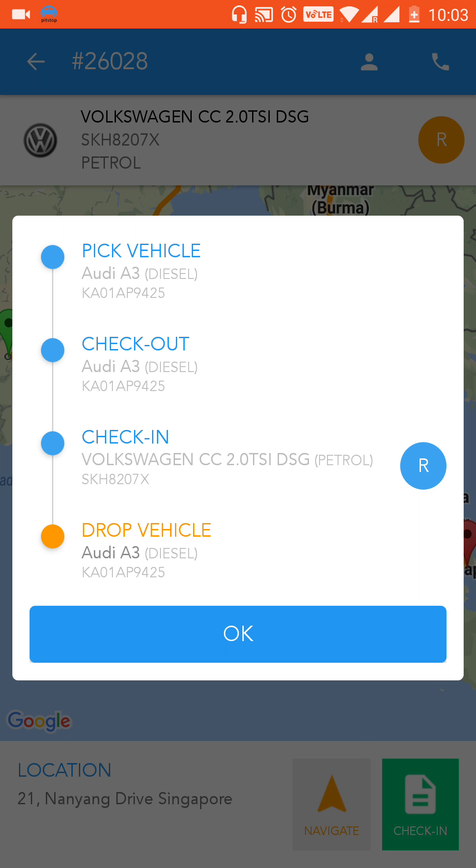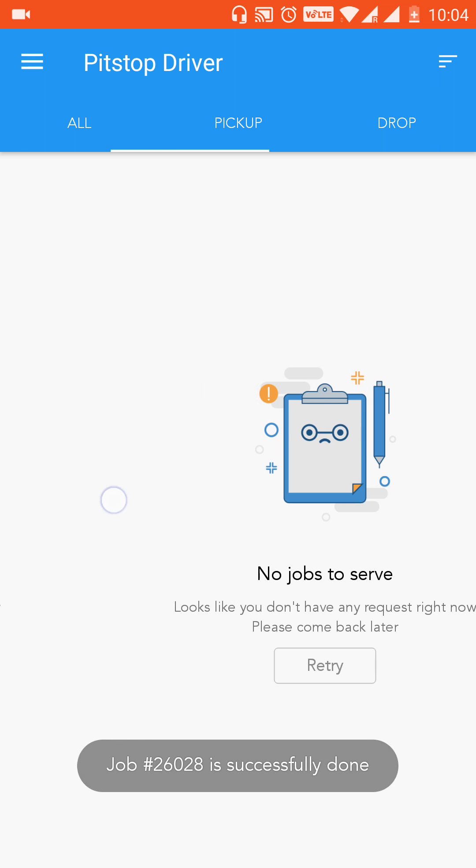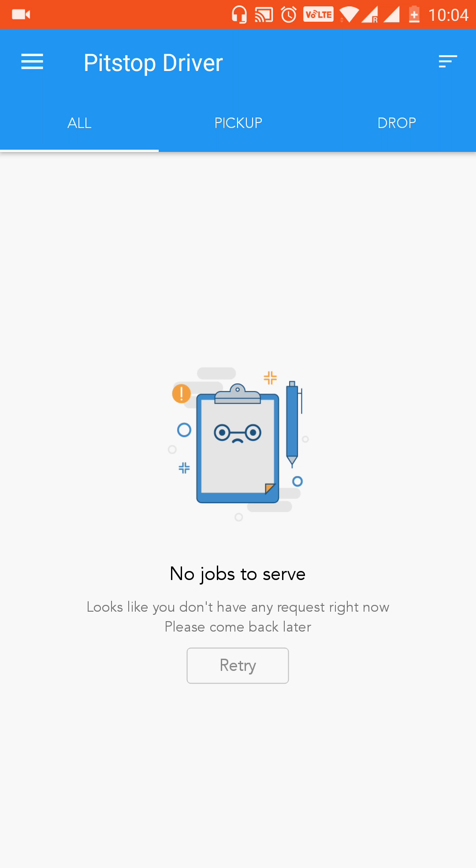At this point you have picked up the vehicle, done the checkout of the parent vehicle, and done the check-in of the replacement vehicle. Now your task is to drop the vehicle — which is the customer's vehicle. Click OK, swipe the button towards the right, and you're done. You'll see there's no job under any tab, which means your job is complete. That's all for the drop job, thank you.